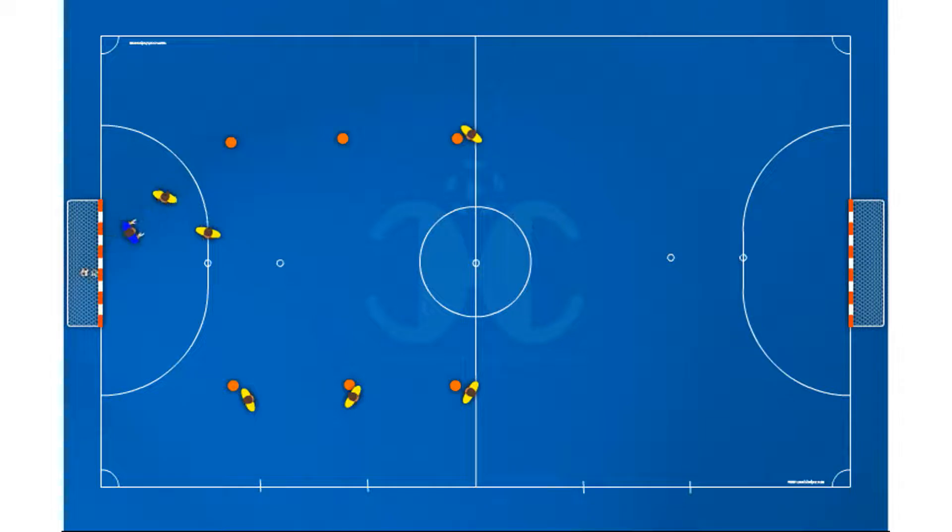Player A passes to player B, who makes a table and moves to receive the ball from C and finish. Player C, after making a pass and move, goes for rebound and finish as well. Then positions are exchanged: A to C, B to A, and C to B.